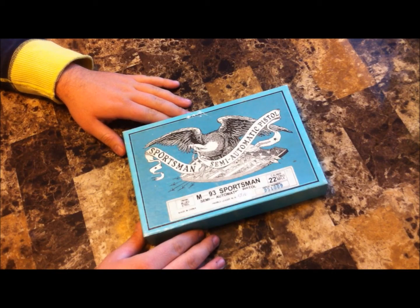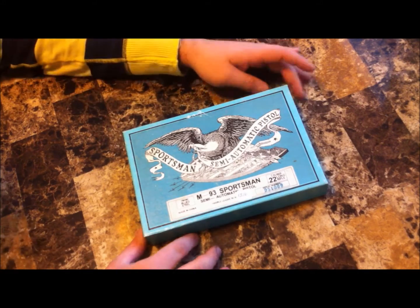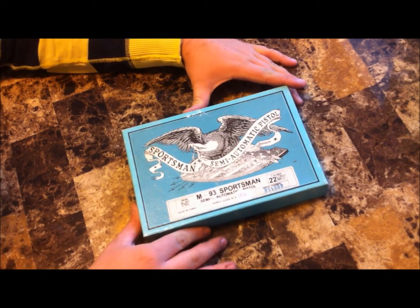Hey guys, what's up? I figured I'd do a video of my Norinco M93 Woodsman. There's not a whole bunch of videos out there, so I figured I'd put one on my page.